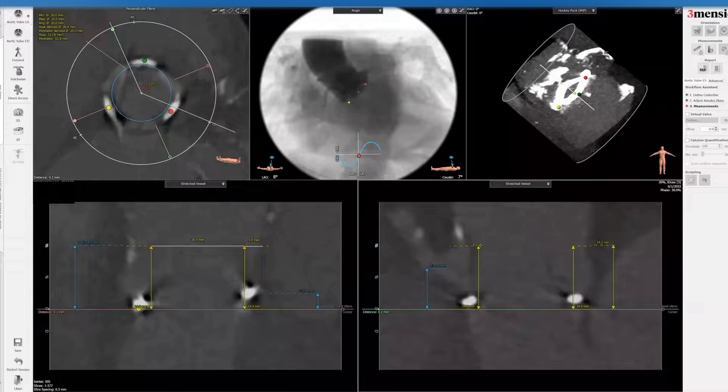Remember, if you use a balloon expandable valve — particularly if you're going to oversize quite a bit, especially at 23 millimeters — these leaflets can flare outwards, actually increasing the coronary obstruction risk even more. So keep that in mind when measuring. This is not necessarily the final length; it's a conservative estimate.